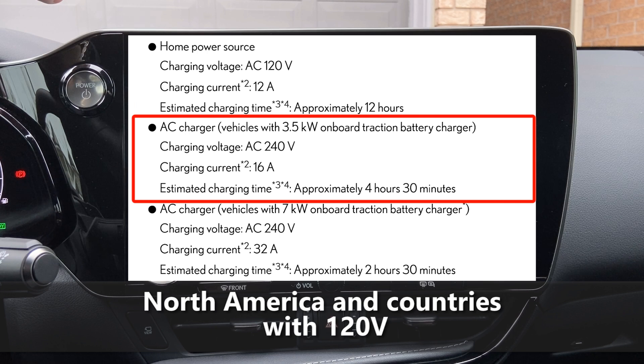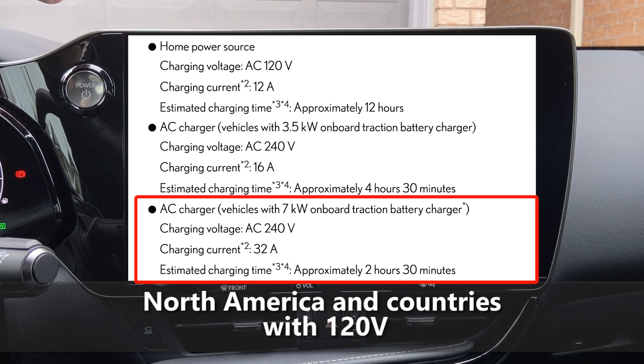When using a 240-volt AC adapter — usually the dryer plug in your home — it can charge at 16 amps for four and a half hours, or 32 amps for two and a half hours. The 32-amp option is only available with the 6.6 kilowatt charger; if you only have the 3.5 kilowatt charger, then you can only charge at a maximum of 16 amps. Keep in mind these are maximum charge currents and approximate times — you could charge a little longer due to weather and other conditions.